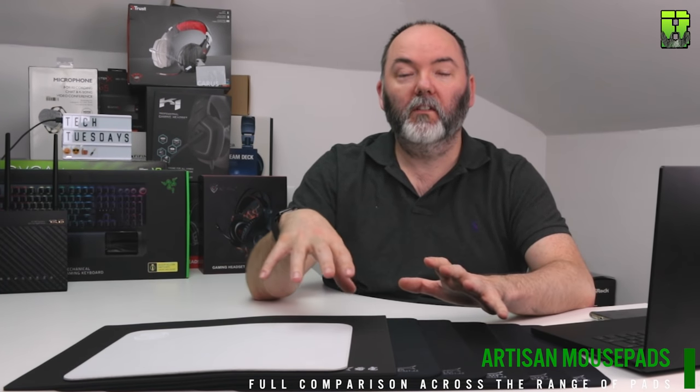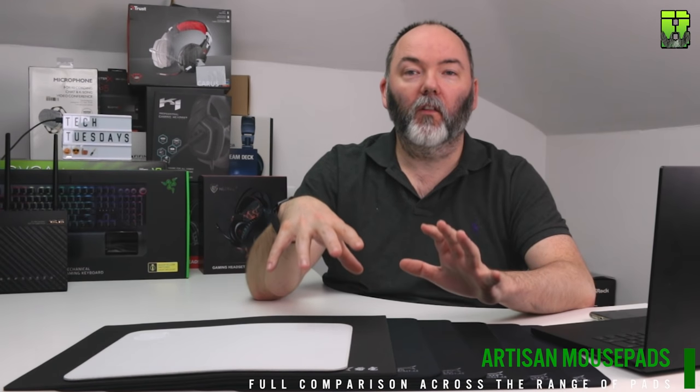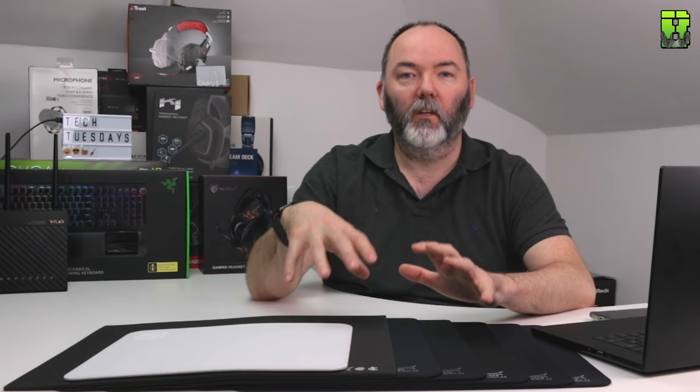Hi and welcome to another video. Today we're going to be doing a comparison about all these different Artisan pads here. There's seven here, and I've got the range of the Artisan pads to give you an idea of the differences when you're looking to buy them.